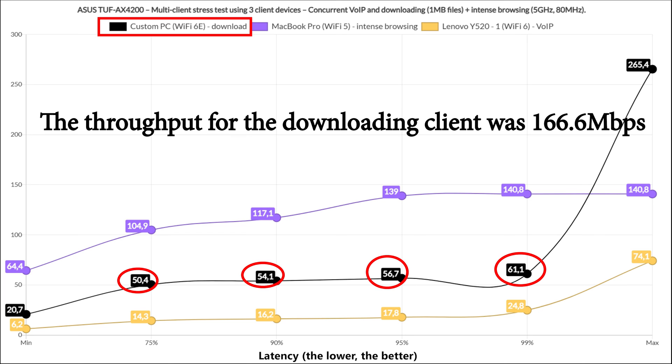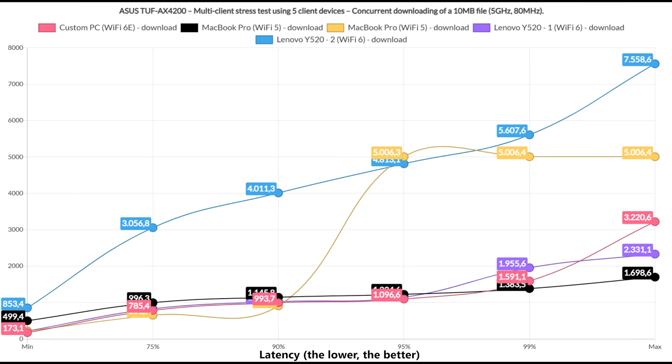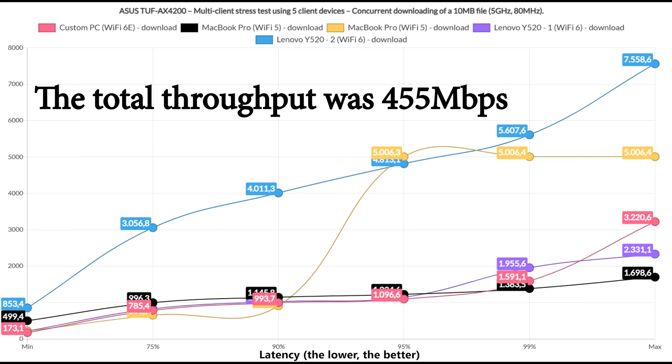The Voice over IP client device handled the simulated traffic properly as well, which is excellent. Lastly, I left all 5 client devices downloading a 10MB file continuously. It's honestly better than expected, even if not great in real life use. The total throughput was 455 Mbps, which is well below the total available bandwidth — but that's the impact of the latency.